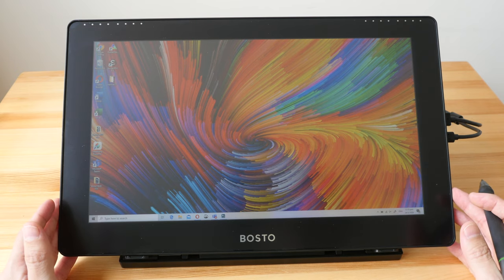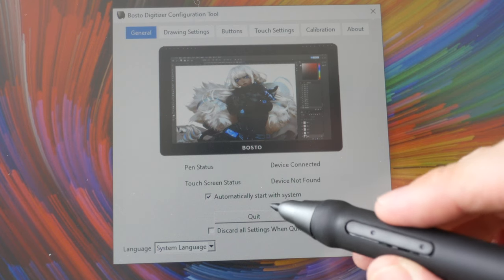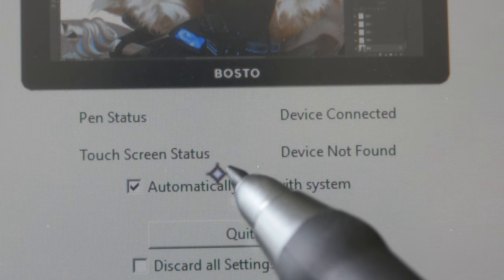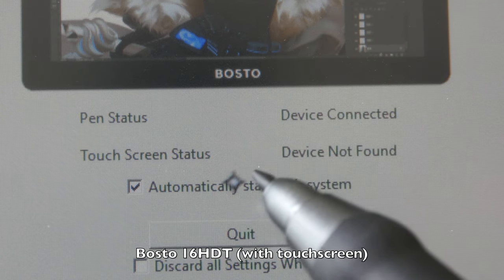Let's see what you can do with the driver. Let me bring your attention to this part here — touch screen status. There is actually another model called the 16 HDT that features a touch screen.